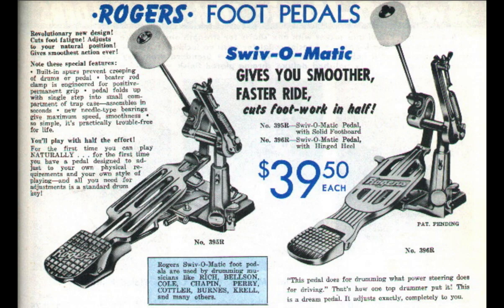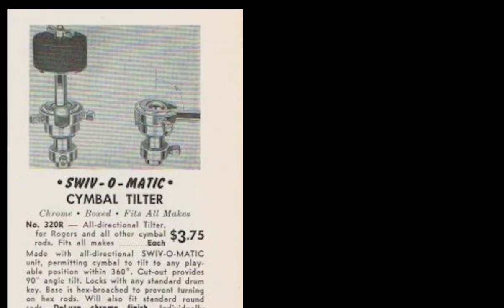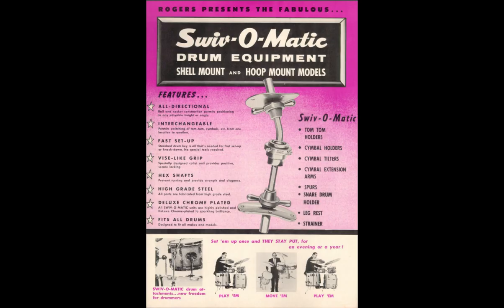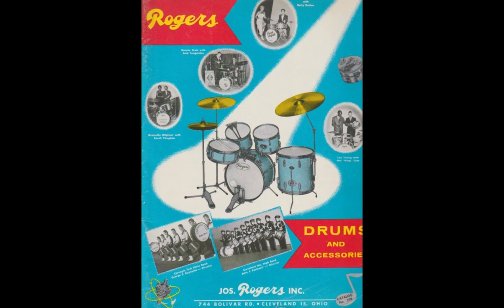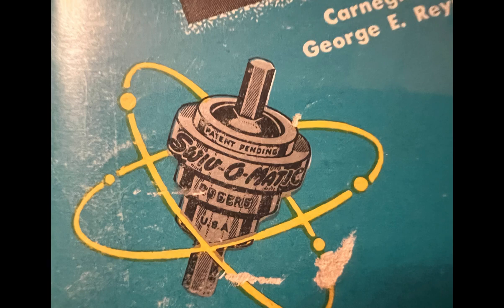I hear this question all the time: what is Swiv-O-Matic? Well, Swiv-O-Matic is really just a title devised by marketing genius Ben Strauss that eventually became a blanket moniker for everything from bass drum pedals to throw-off strainers. What it originated as was a ball and socket joint applied to everything from tom-tom holders, cymbal tilters, and even field drum leg rests. This all-directional ball and socket idea, though commonplace in today's drum hardware industry, in 1959 was the first of its kind. First revealed in the Rogers 59R catalog, Swiv-O-Matic revolutionized the drum industry and changed the way percussion components are mounted to this very day.